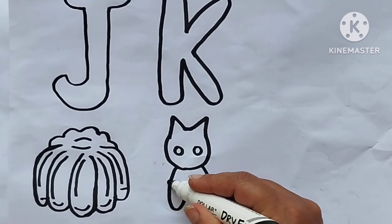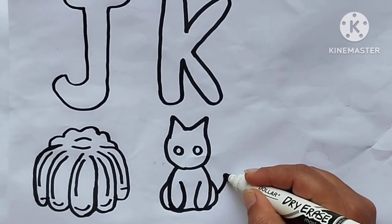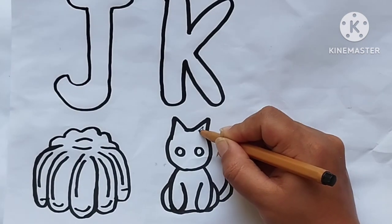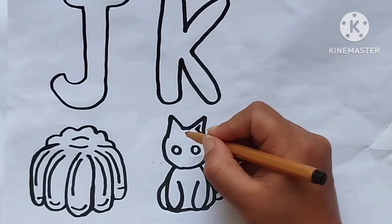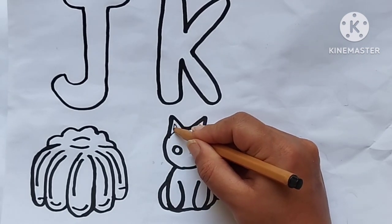A, B, C, D, E, F, G, H, I, J, K, L, M, N, O, P, Q, R, S, T, U, X, Y, and Z. Now I know my ABCs. Next time won't you sing with me.